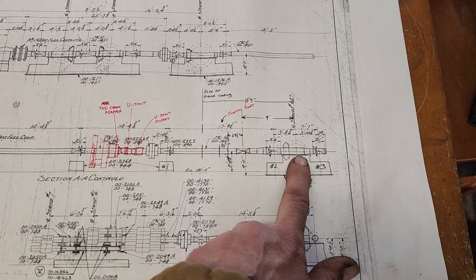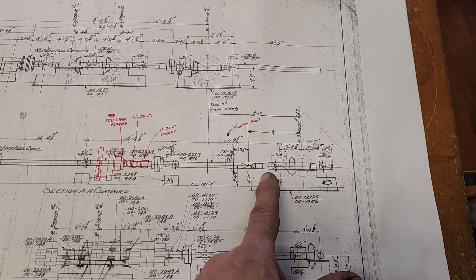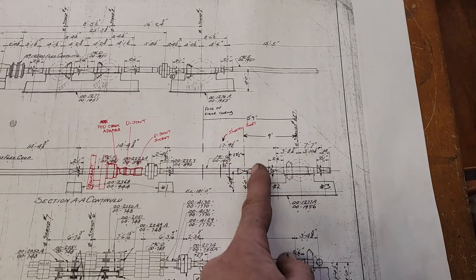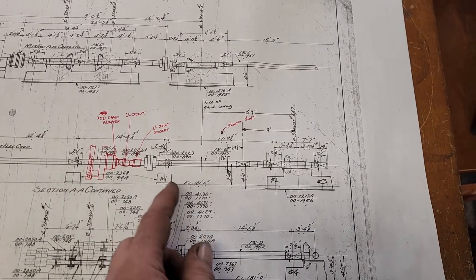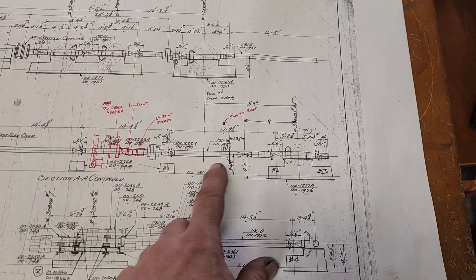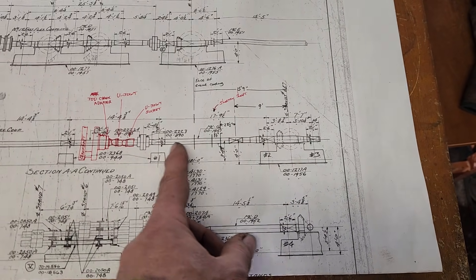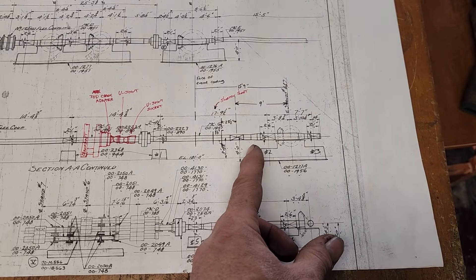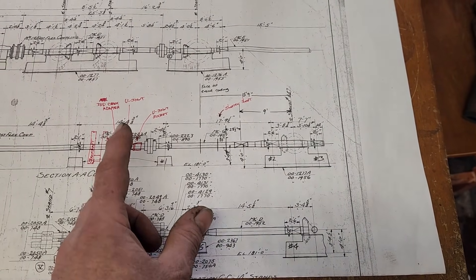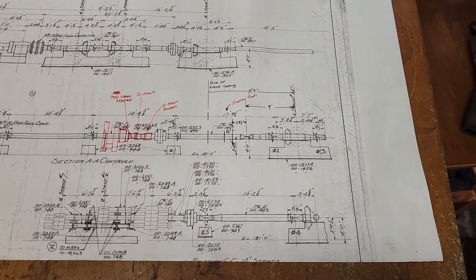Now, going the other way — you have the gearbox here, the south wall of the Todd building is right here, and then you have the steam engine over here. So we basically need to take this drive shaft, reduce its length, and bring it all the way back in here so that we have enough room to tie this to the Todd engine. So let's go over to the Todd building and I'll show you what that looks like.